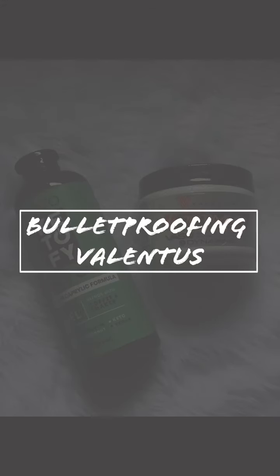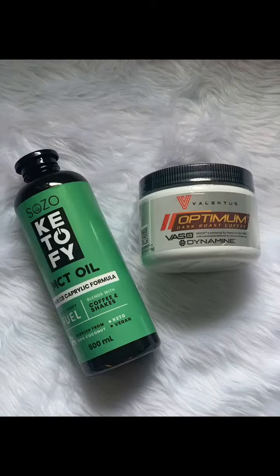Good day everyone! Today I'm going to show you how I bulletproof my Valentos coffee. This is my personal style and personal choice — you do not have to follow it if you're not into keto, intermittent fasting, or the bulletproof kind of lifestyle.